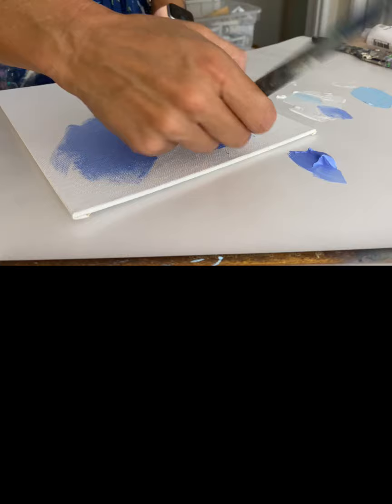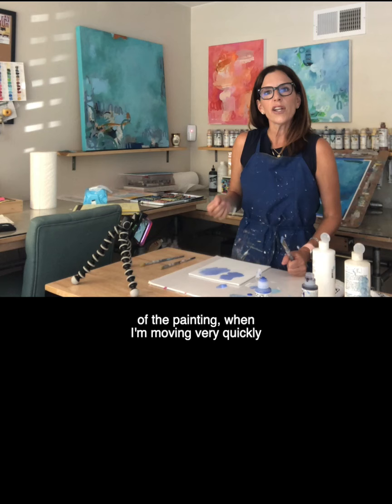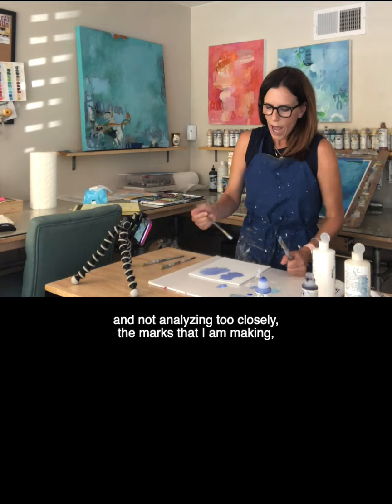You can see that the texture is clearly visible here and it is almost gone here. I generally find that at the beginning stages of the painting, when I'm moving very quickly and not analyzing too closely the marks that I am making, I use fluid acrylics.